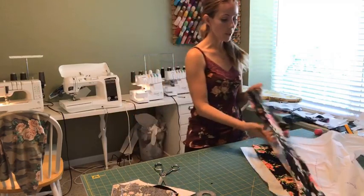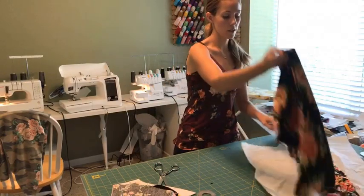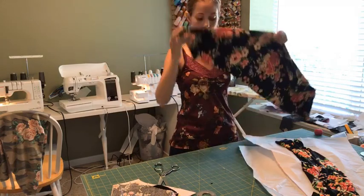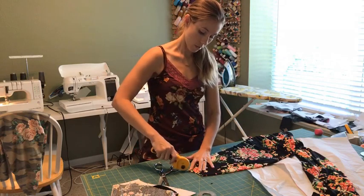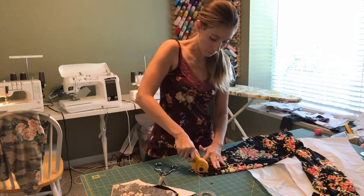Now I'm going to take the front of my dress and adjust that neckline. It's nicely folded in half. I don't want to mess with the sleeve at all, so I'm going to make sure that I don't affect that — I'm just going to lower it a bit.